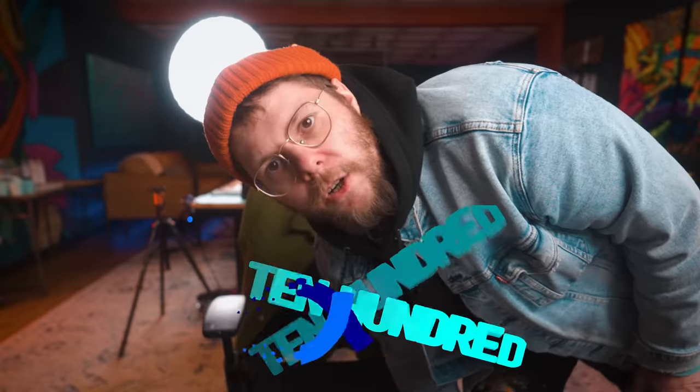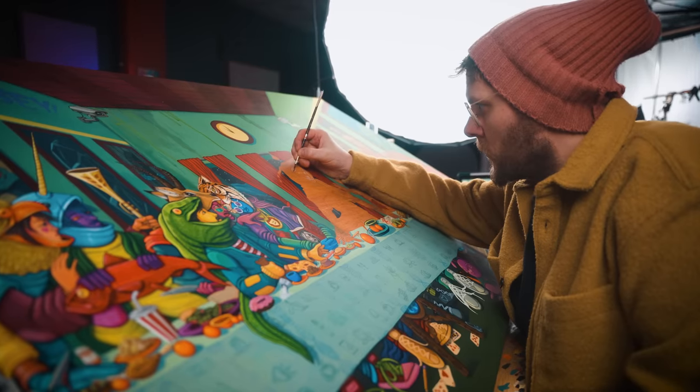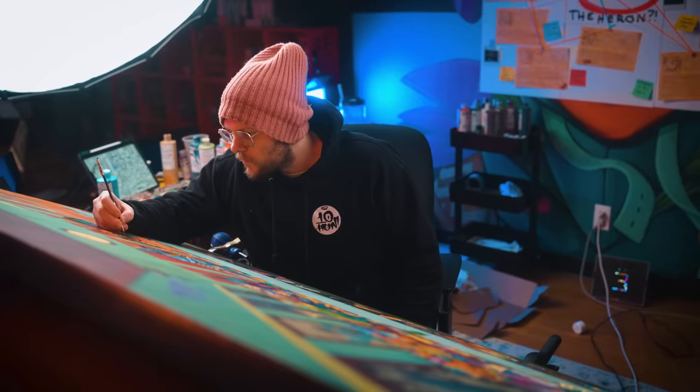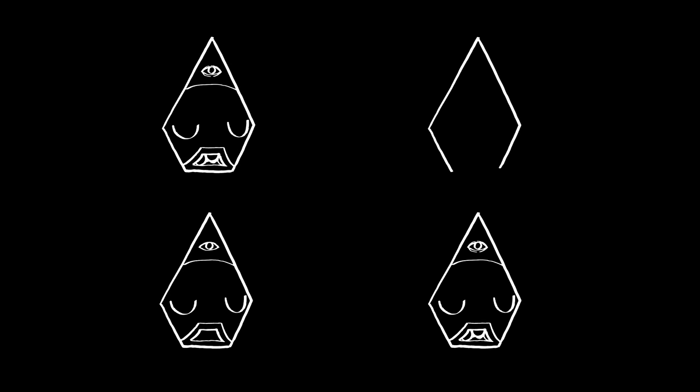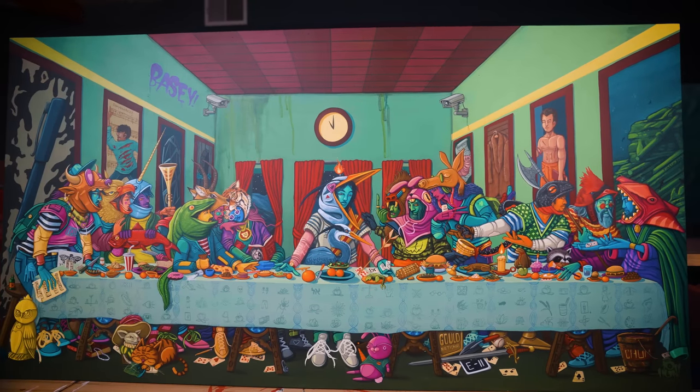Hey, I'm 10-Hundred. I'm an artist from Southwest Michigan. For the past year I've been working on recreating Leonardo da Vinci's The Last Supper in my style. If you've been hanging around my channel for a while, you know that it's an eight-part series. I've been painting this thing forever. It's also an elaborate treasure hunt, an ARG. There's online detectives trying to figure out all these hidden codes, and to that final detective who solves it all, they win the painting — my version of The Last Supper. Now the painting's done, but there's a few hanging loose threads we gotta take care of.